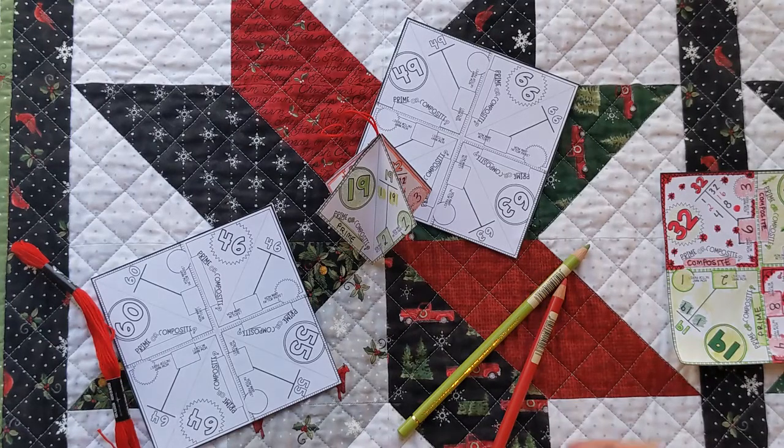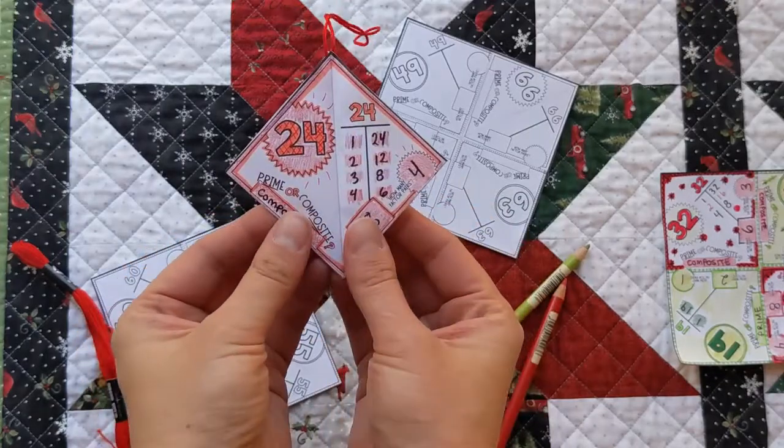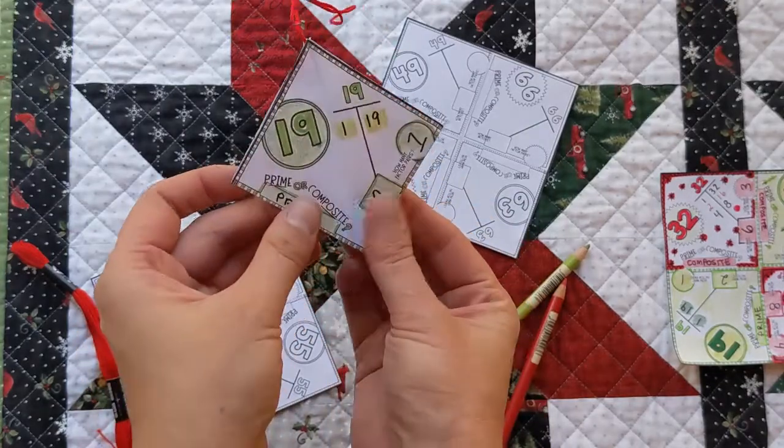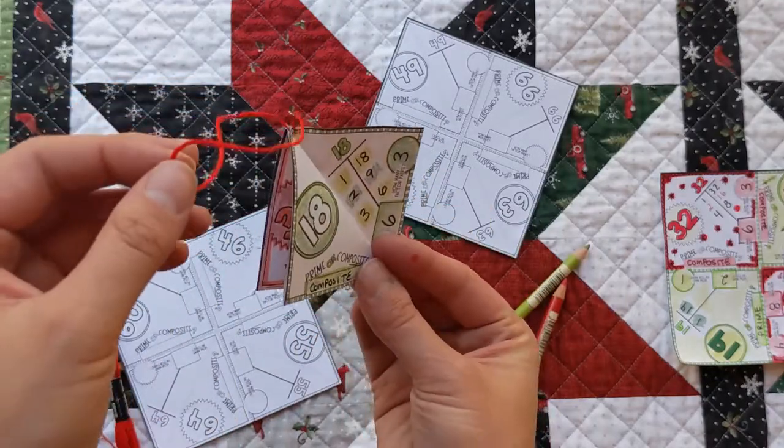Hey, this is Mrs. Clark and today I'm going to show you how to make these really cool factor ornaments that you can hang up as a foldable, or you can hang it on a tree, or just anywhere that you want.